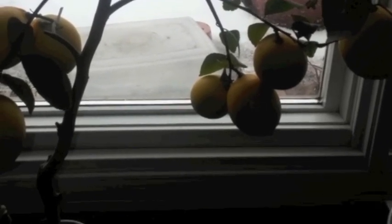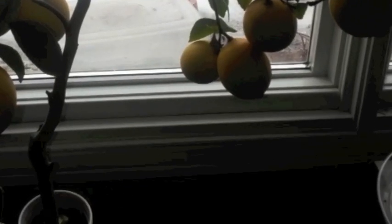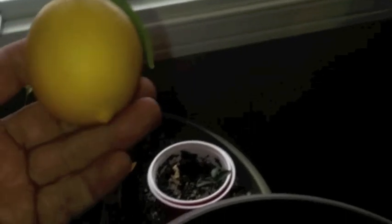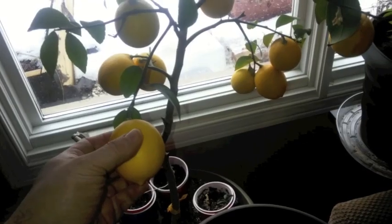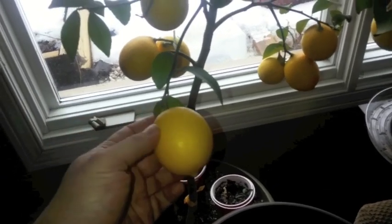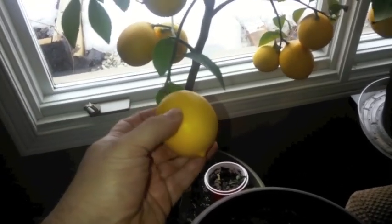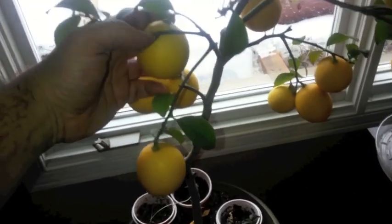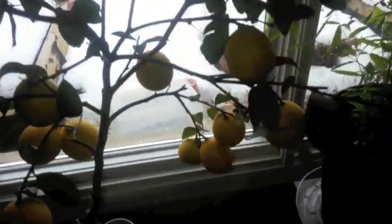So here you can see my lemon tree. This is a Meyer lemon tree. It's been doing fairly well indoors. I brought all of my citrus in just before Halloween, which would be the end of October. It's been around two months that everything's been indoors. These look about grocery store size for Meyer lemon. Meyer lemons are a little smaller than your standard grocery store lemon, but when you do see them in the grocery store grown commercially, they're around this size, so that's not too bad. I have varying sizes of them.